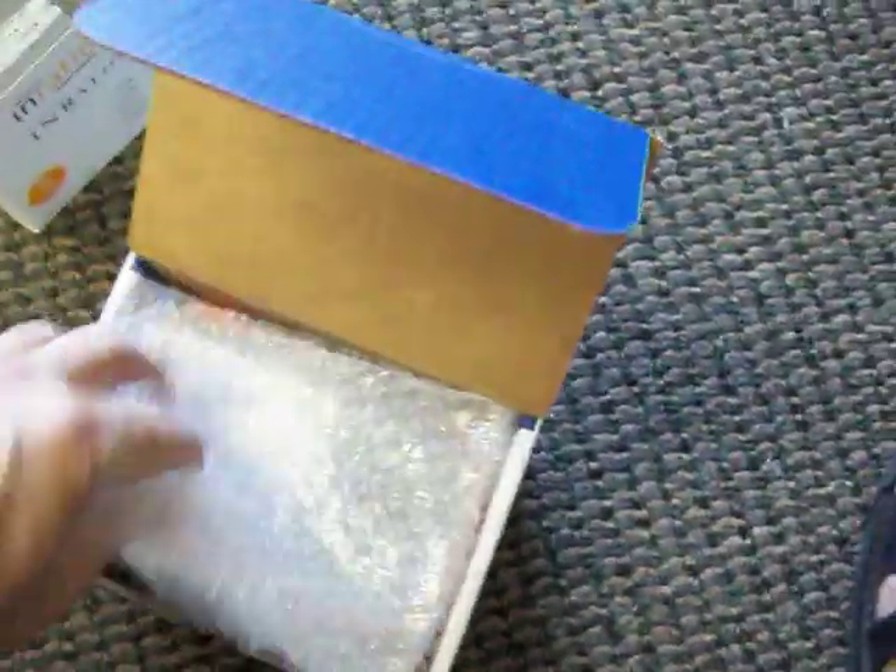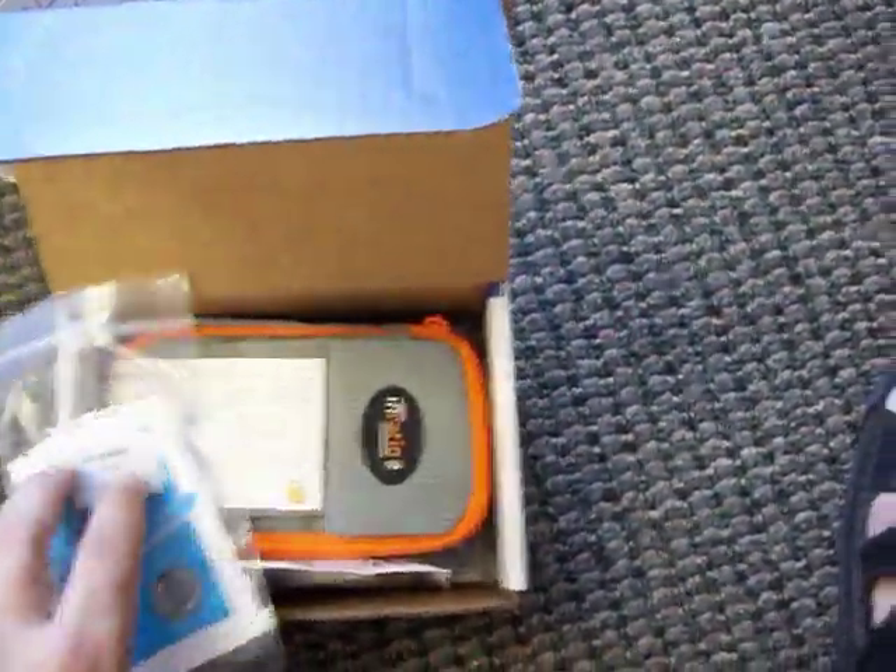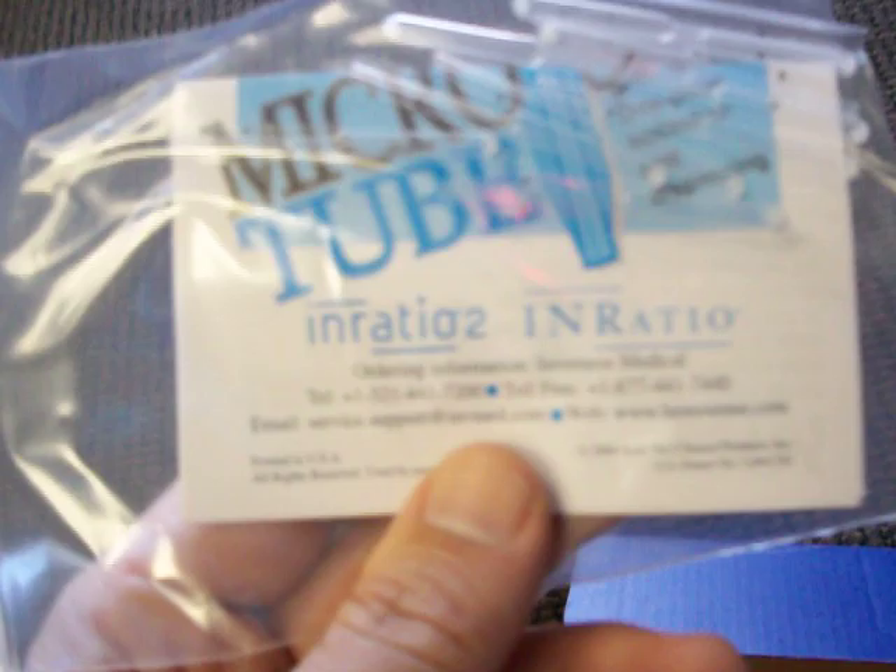Now this is the new version of the InRatio2. You can see how tiny it is. We also carry, which does come with the pack — relatively new — a one-piece collection and dispensing device. They didn't include that with the first generation.